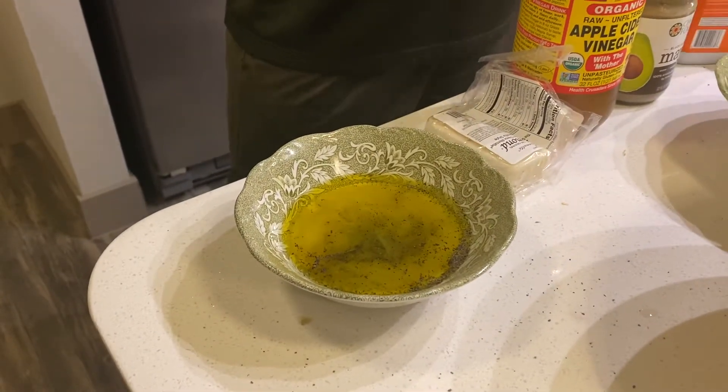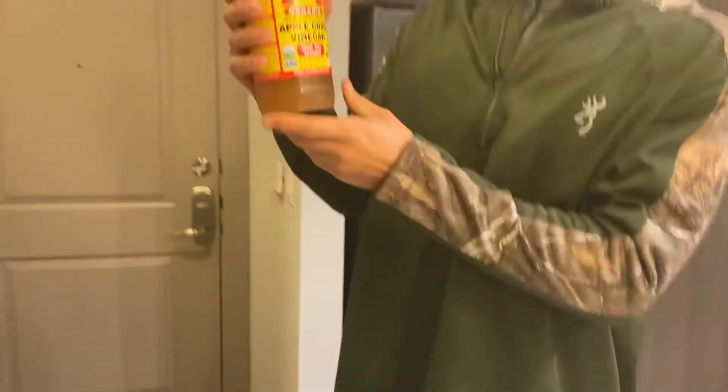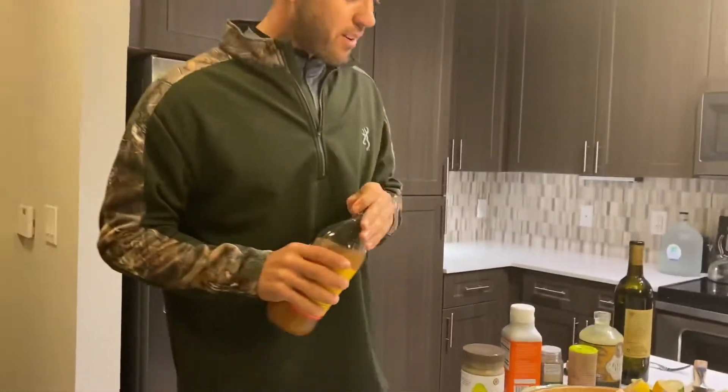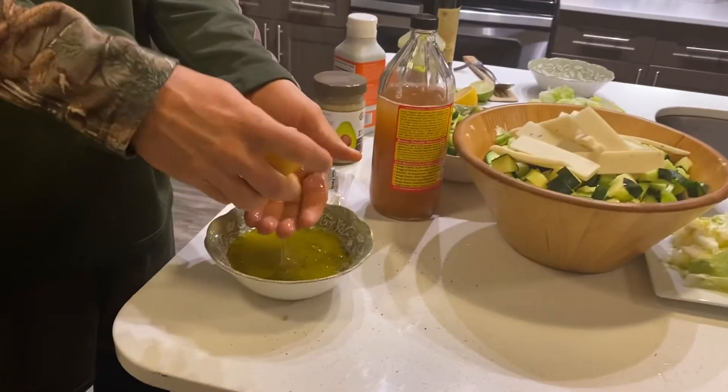Or a dressing for your Brussels sprouts. Now, organic raw apple cider vinegar — if you've seen any of my videos, I love this; I don't think there's been one without it. Just a tickle, because I always go too much, but I love a good little zing right there. This gives you all the flavor you need. A good squeeze of lemon — I put my hand there to keep the seeds out.